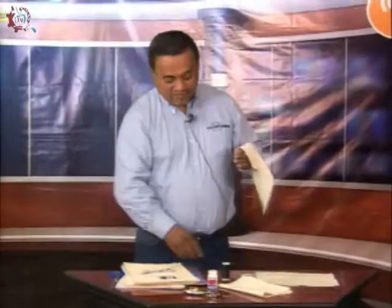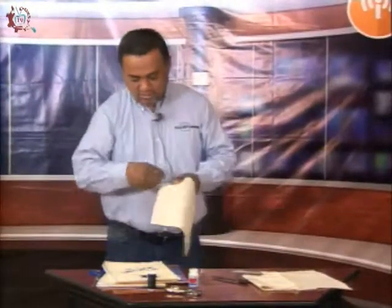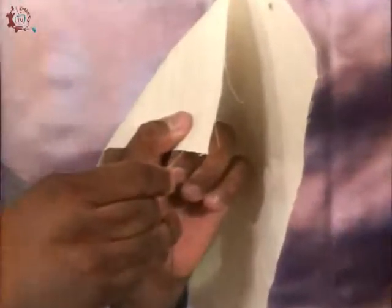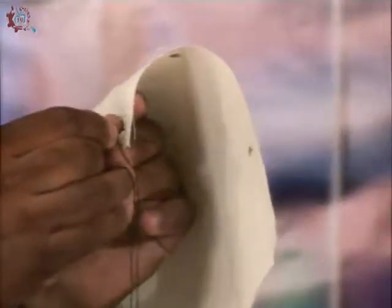Now that we have our marked fabrics, let's start making our first stitch. Our first stitch is the hilván sencillo — the simple basting stitch. This stitch is used to join two fabrics together provisionally. It is the most basic stitch. How do we begin? We take the fabric and approximately half a centimeter from the edge and the line, we start passing the needle through from below. We make stitches of approximately one centimeter — they are large stitches, because they only join the fabric temporarily.